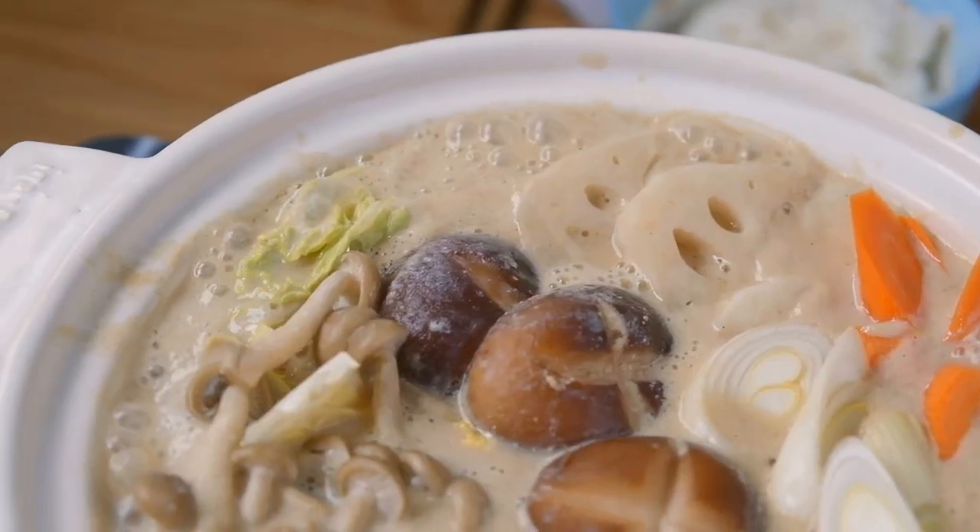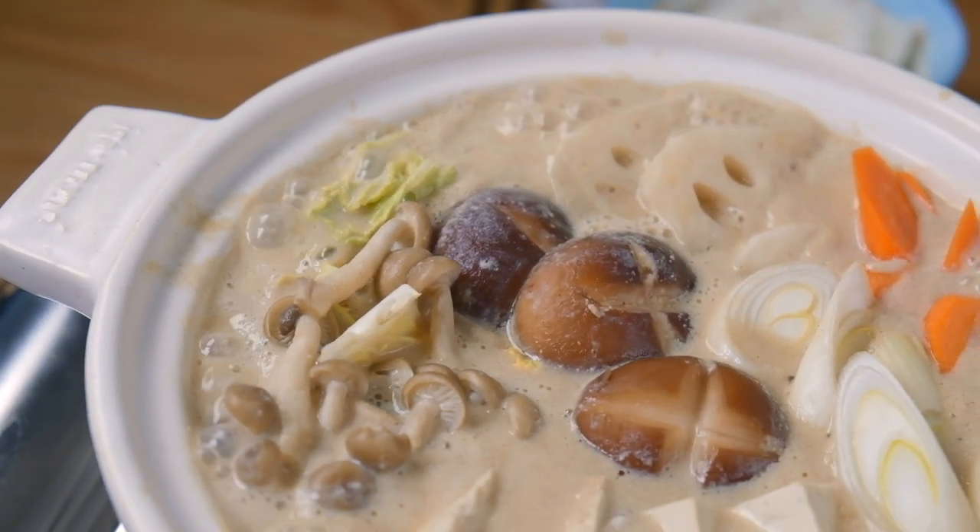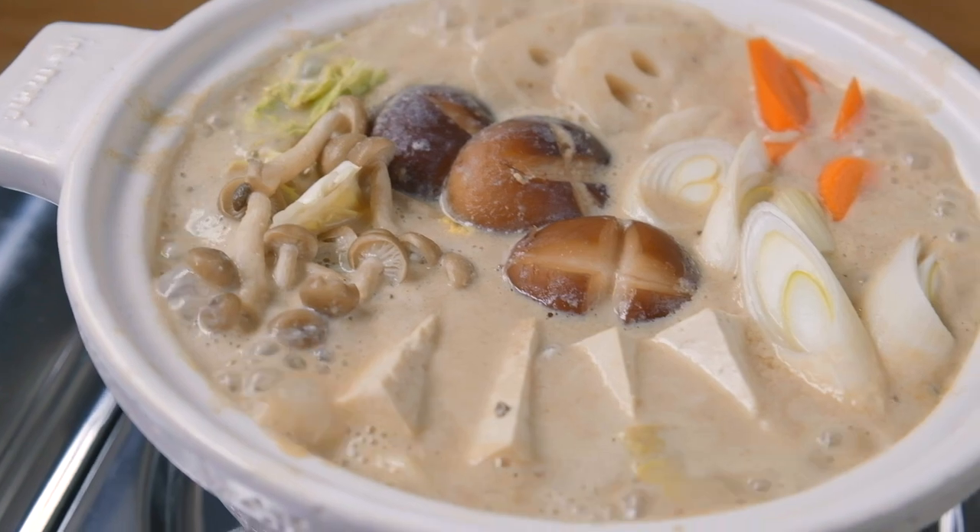Since the last video I posted was about how to season a donabe, I wanted to follow up with a donabe recipe for you guys. As the title of this video has suggested, we are making soy milk donabe. In Japanese, it's called tonyo nabe.